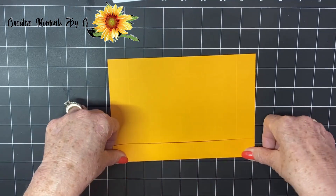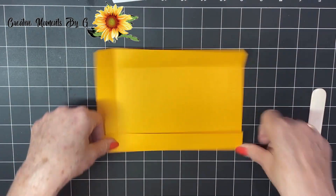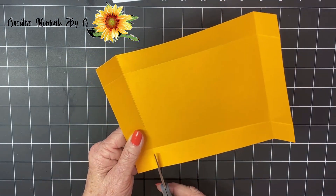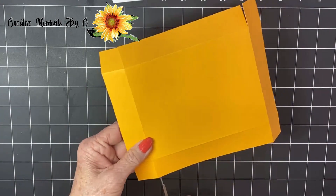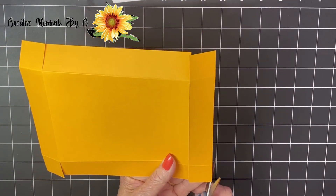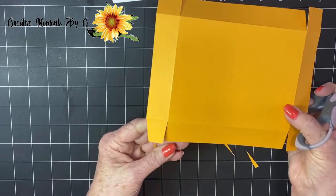We are going to use our bone folder and crease each one of these score lines. You want to make sure and give yourself a good crease, particularly when it is a holder — whether it's a candy box or a note card box — because you really need that crisp edge. Now we have everything creased. We're going to simply cut up right here, this little tab, right to the score line. Flip it over and cut exactly the same score line. Now you don't want a lot of bulk, so we're going to take each of these tabs and cut out just a little slice of pizza on either side. Move over to this side — just cut a little slice of pizza.